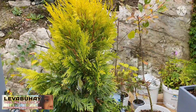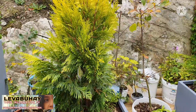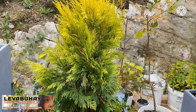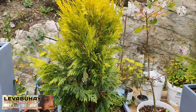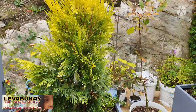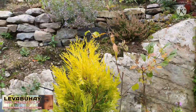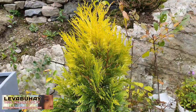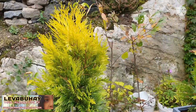My friends are telling me, 'Oh my god, what kind of Arborvitae or Thuja is that? It's really expensive!' But actually it's a new variety of Thuja or Arborvitae. I have a lot of Arborvitae in my garden but they are the ordinary ones with green leaves.